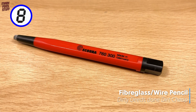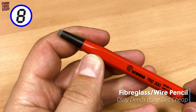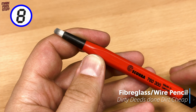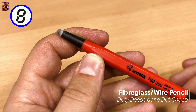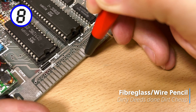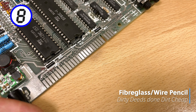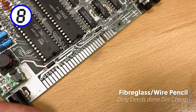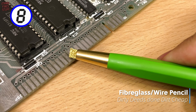Two tools, one purpose at number 8, with the fiberglass pencil up first. A great item for cleaning connectors, scraping solder mask, or removing rust. Be warned that although useful, the fragments that break off are sharp like cactus needles, and you don't want them in your skin or eyes. There's also the wire pencil for bigger, harsher jobs.